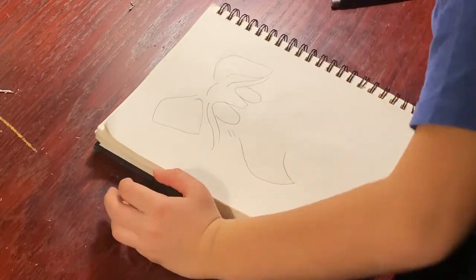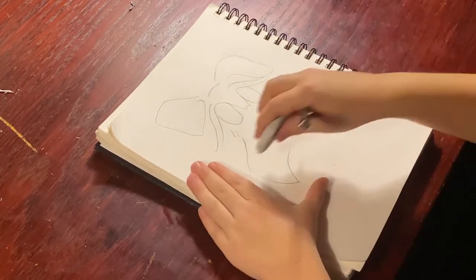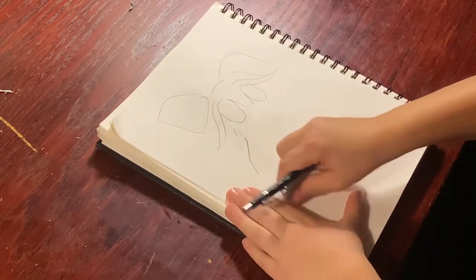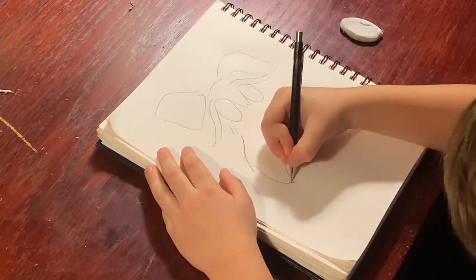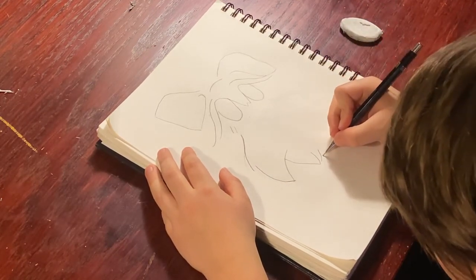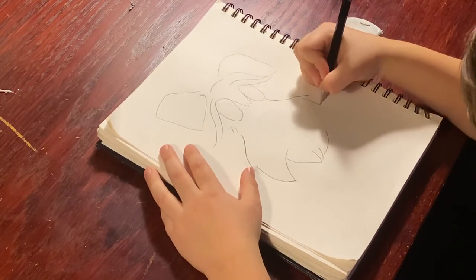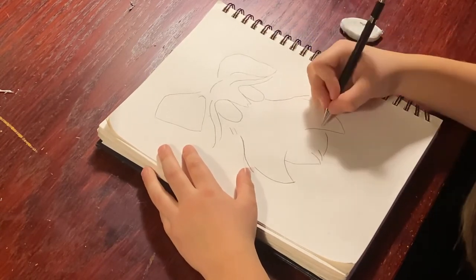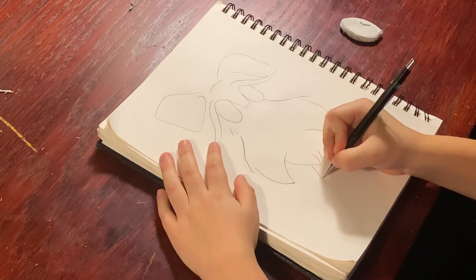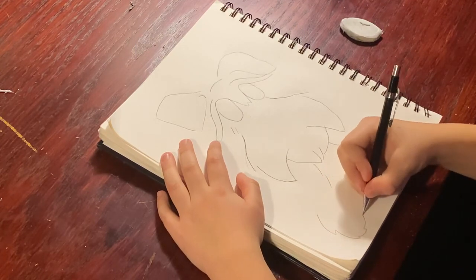Oh, I made a mistake. I'm going to draw the ring, okay. Now I'm going to do the body and the little paws.